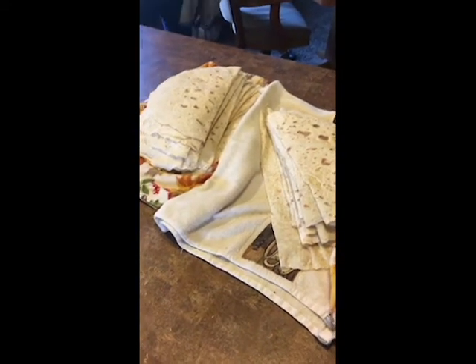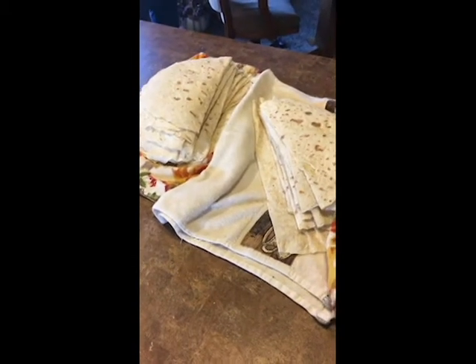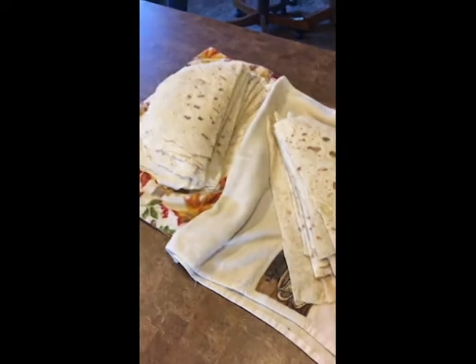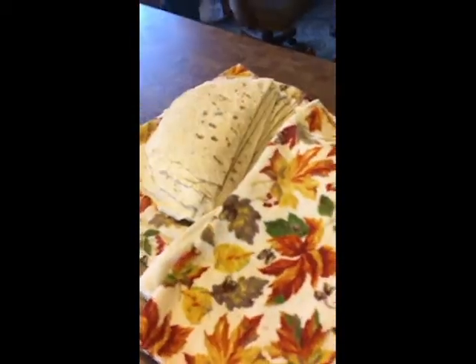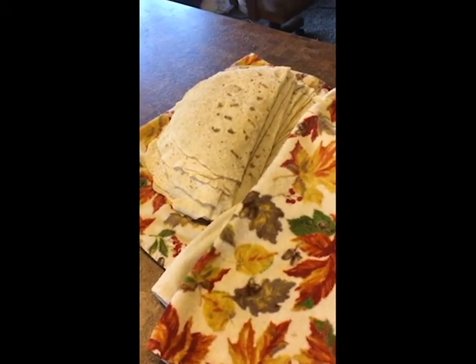We just finished making all of our lefse. With a double batch it made about 40 pieces. Our pieces are a little bit bigger so you could get a lot more if you made them smaller. We'll let them cool wrapped up in the towels because it keeps the moisture in, and we will get to enjoy this at Thanksgiving.